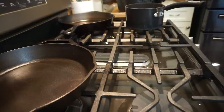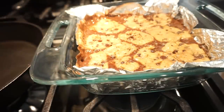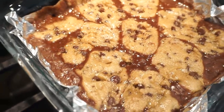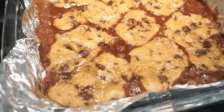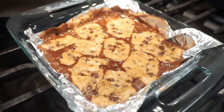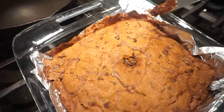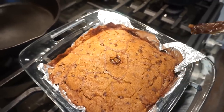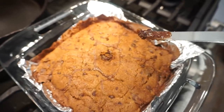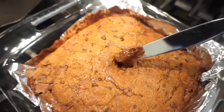It's been 25 minutes, let's check on these — oh my goodness, they look amazing on top but the center isn't even cooked yet. I'm popping them back in — probably 10 to 15 more minutes — and I'll let y'all know at the end how long it actually takes. People, they lied to us. It has been almost an hour and they are still raw in the center.